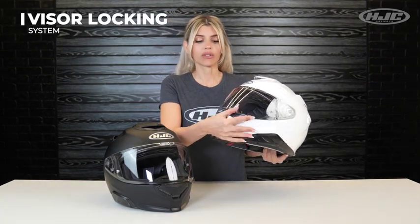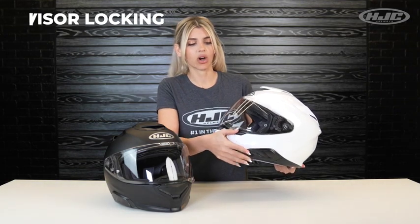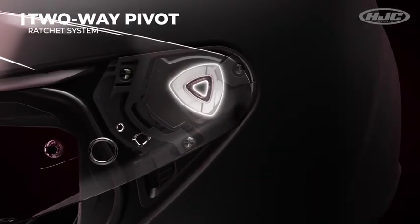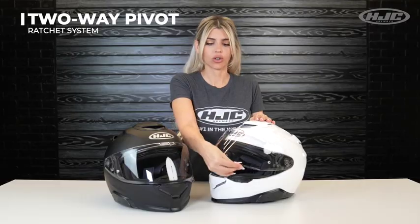When you close the visor, it automatically locks into place. To release, just press down on the lock system and it opens right up. You can open the visor without pressing down on the locking system, but it is a little more difficult to do, so just be aware of that. The visor also uses a two-way pivot ratchet system for easy opening and closing, and has an advanced seal to help keep any rainwater or air from entering the helmet.